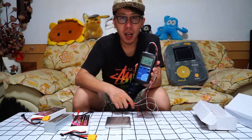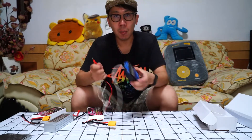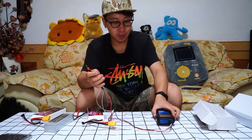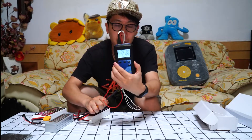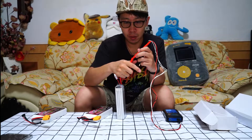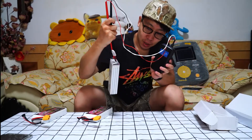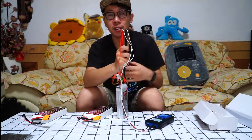Now here is a LiPo IR test. Let's test the internal resistance. By the way, this tool is much more accurate than the charger's IR test. It shows 4.90. So this is my 4S GH Power battery — it shows 4.49, which is higher than the China Hobbyline.